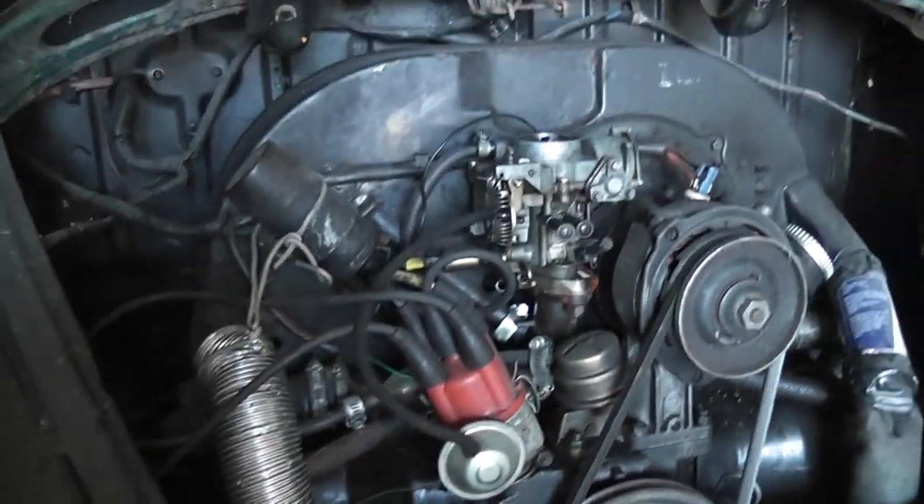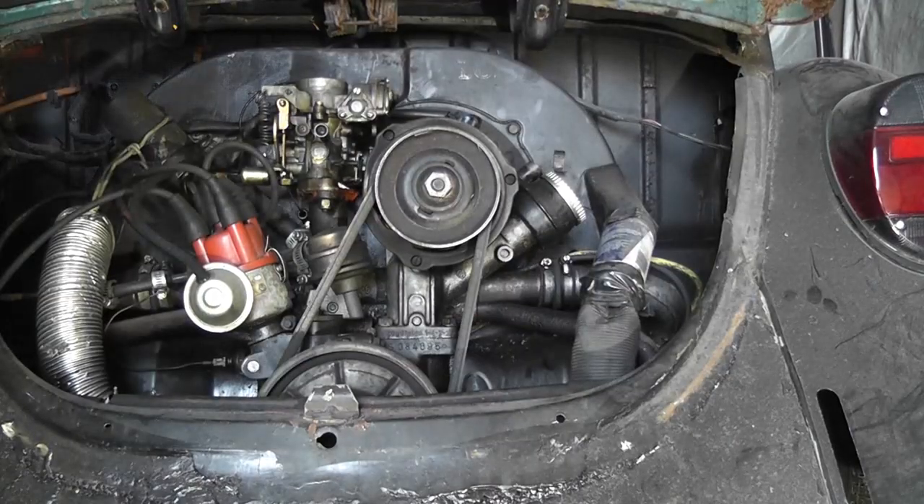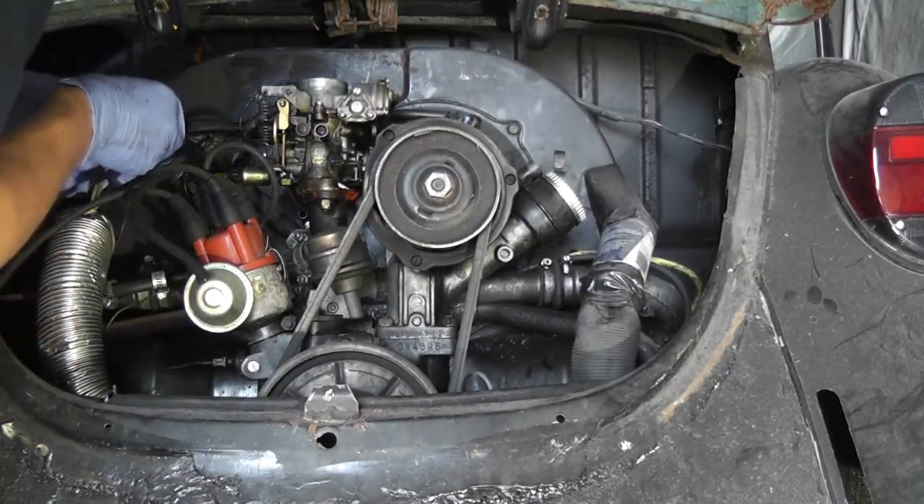Maybe a nice stock exhaust and a pair of heat exchangers might be the job on this car. We'll have a look and see. Now let's get stuck in here.